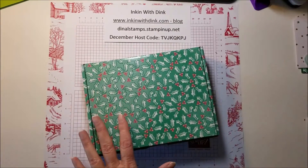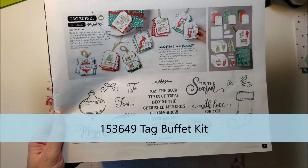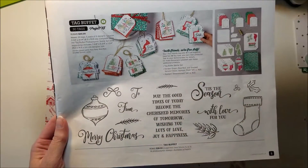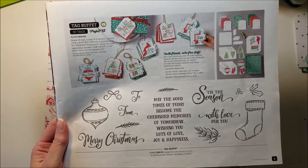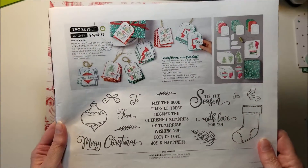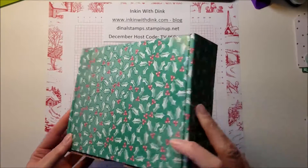The best way to start making tags, as far as I'm concerned, is with the Tag Buffet Project Kit, which is on page five of the holiday catalog. It is the cutest tag kit that I think Stampin' Up! has done, and it's super simple. This kit is only $30 and it makes 30 tags — you have to take a look at how big they are, they are so nice.